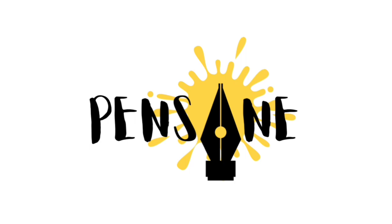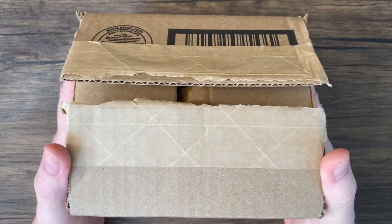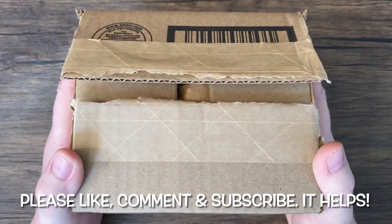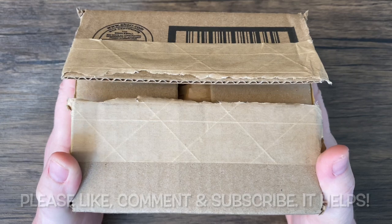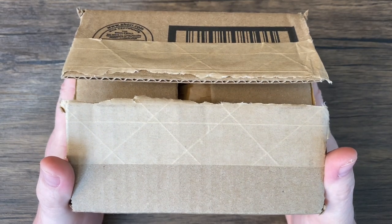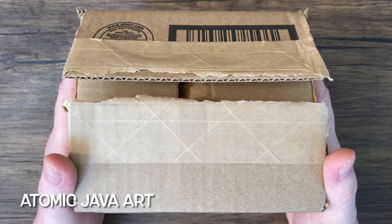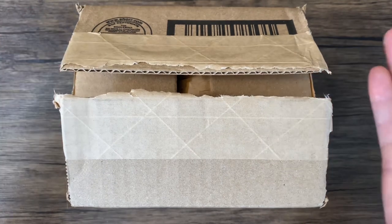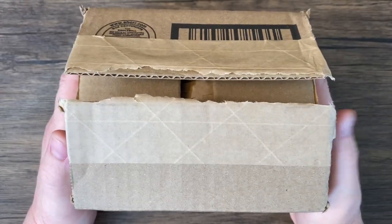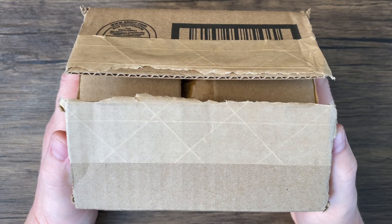I am Gregory and this is Pensane. On the table we have a very exciting package. I was watching a video about Ferris Wheel Press on Atomic Javahart — be sure and check out that channel — and she was having a giveaway so I entered and, as you can tell, I won. I'm so excited.